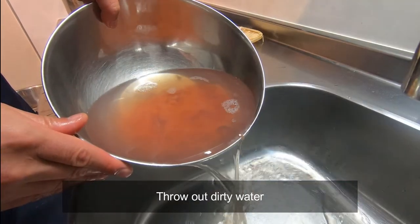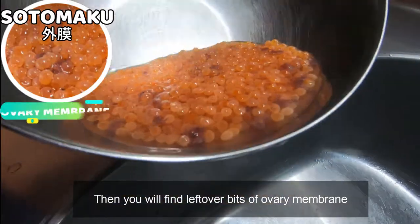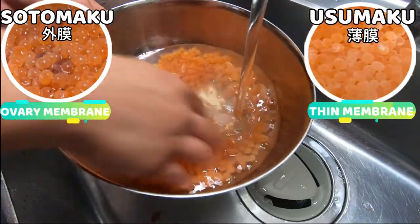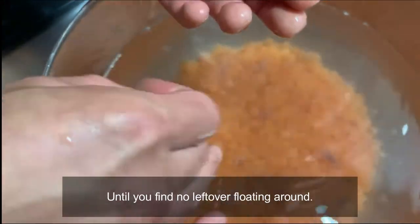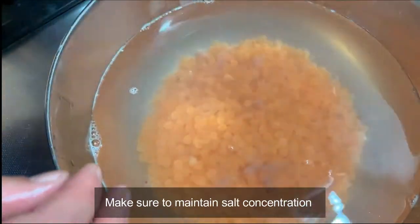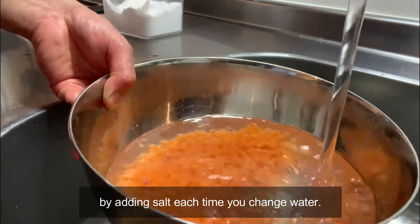Throw out the dirty water. You will find leftover bits of ovary membrane and thin membrane which is around each pearl of Ikura. Pick the big ones with your hand, but otherwise rinse with water again and again until you find no leftover floating around. Make sure to maintain salt concentration by adding salt each time you change the water.